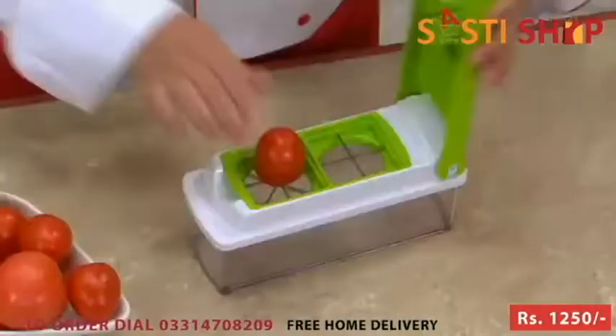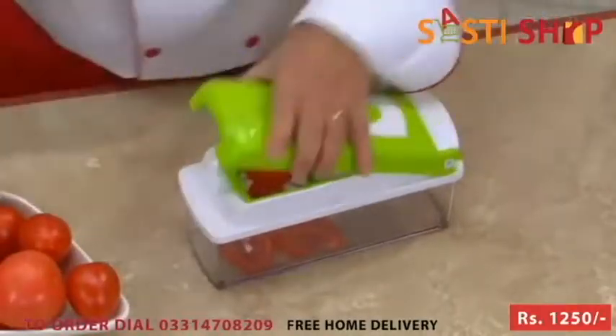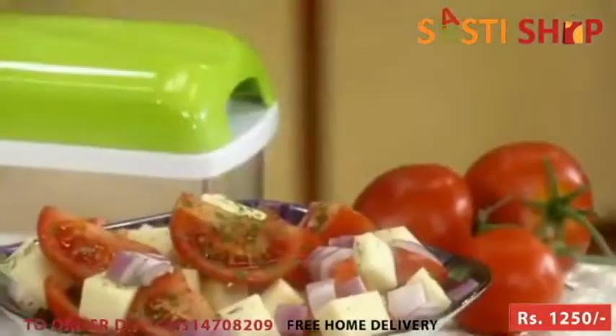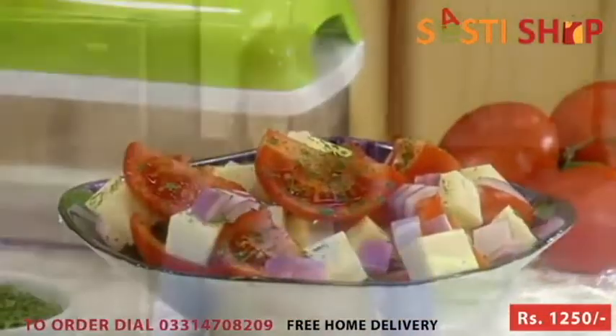I'm going to make a tomato salad. Watch how simple this is — place it on, you give a press. You can do tomato salads, apples, turnips, radishes, in less time than it takes to just find a knife.